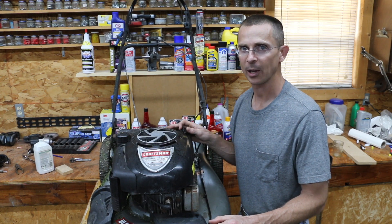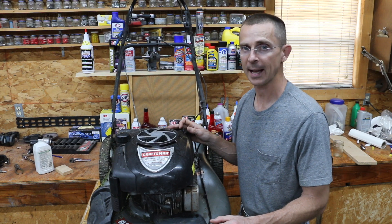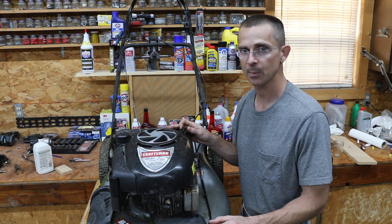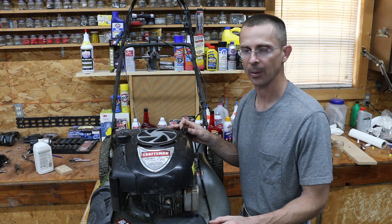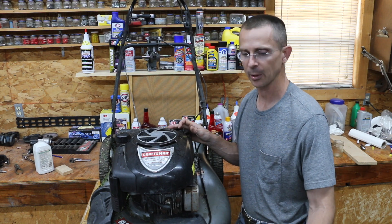I recently bought this lawnmower from a lawnmower mechanic. He wouldn't sell it to his regular customers because this thing has an engine knock. Additionally, it smokes and the compression's a little bit low. So I thought, what a perfect machine to test out Duralube.